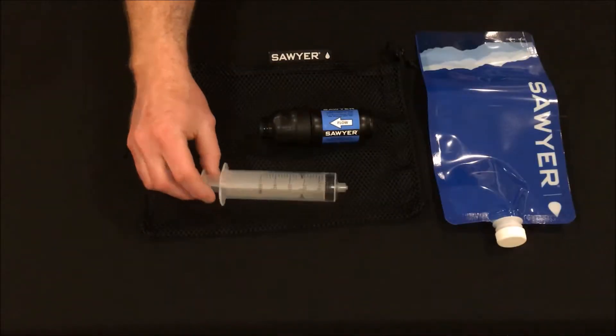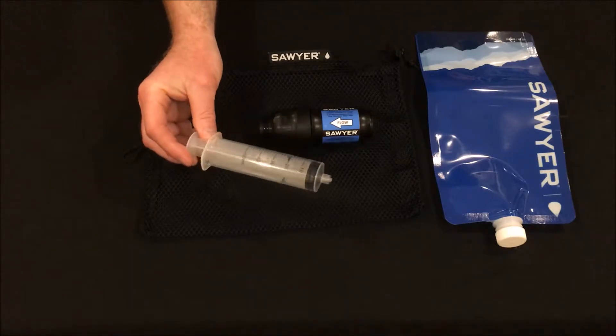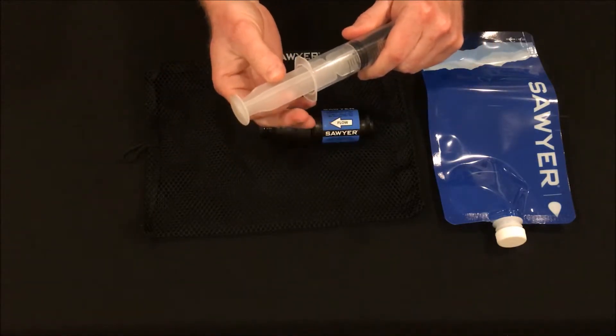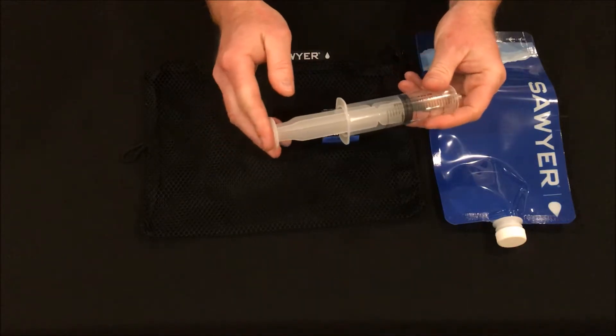The next thing I'm tossing is the syringe to back flush the unit. It's kind of bulky and I've seen a couple of videos where people said that the plunger part on the back broke during backcountry trips.